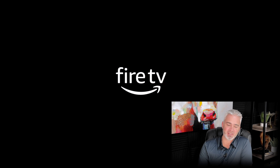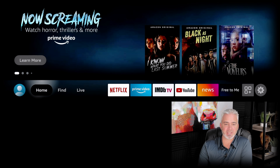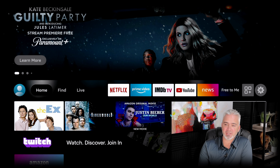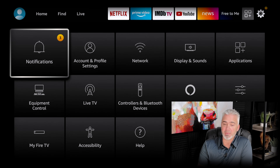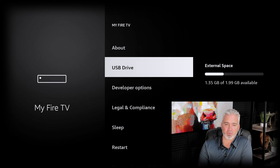I went ahead and restarted the Fire Stick with the OTG adapter connected and just a small two gigabyte external storage thumb drive, so you can see the process — really quick, really easy. I went ahead and plugged it in, so let's go to Settings. I have not done anything else to this, I have not formatted any drives. We're going to go down to My Fire TV and then USB Drive. This is where the external storage is going to be. You can access it internally without any third-party apps, transfer stuff over to it — all kinds of things directly with your USB drive on the Amazon Fire Stick Max.